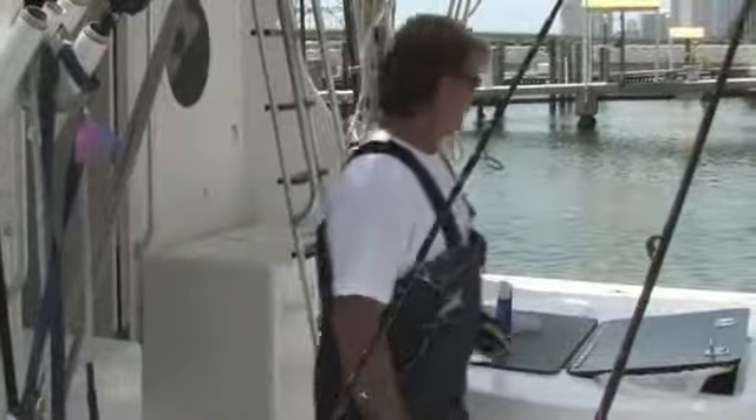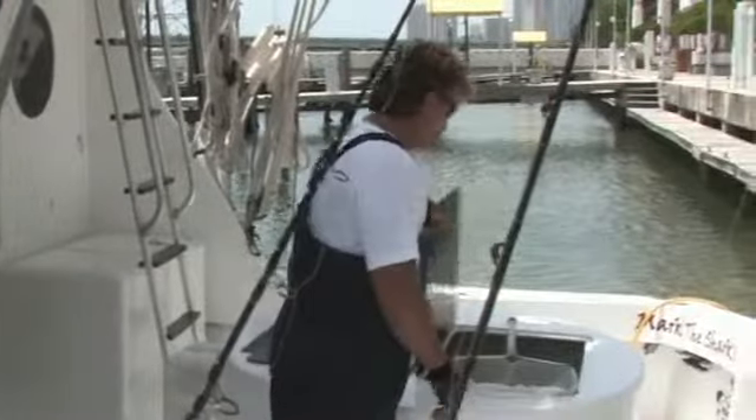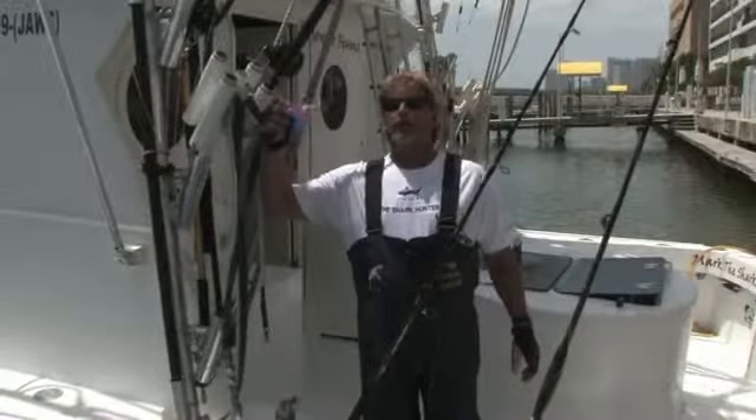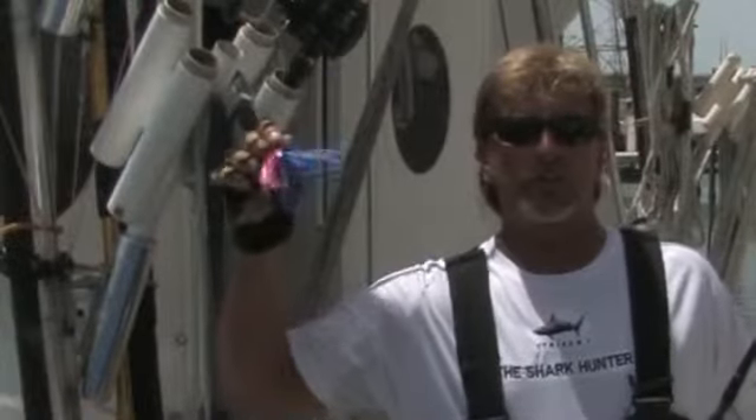A good idea to have is a live bait well with plenty of live bait for catching all the kinds of fish you need. Also make sure you've got a lot of lures — different colors, different shapes, different sizes.